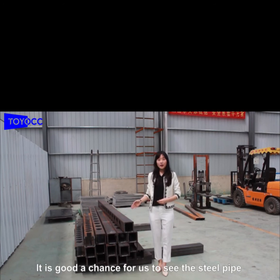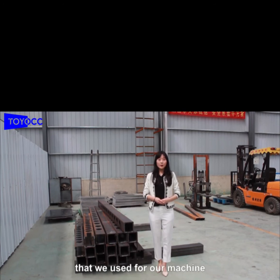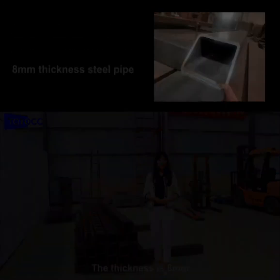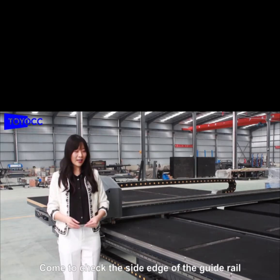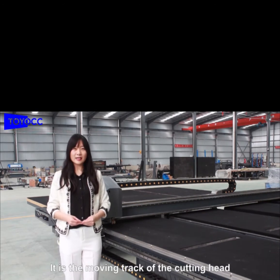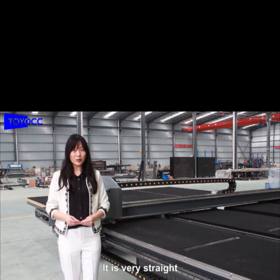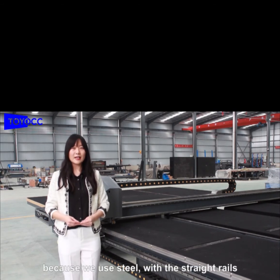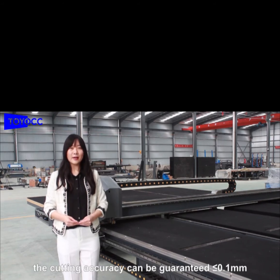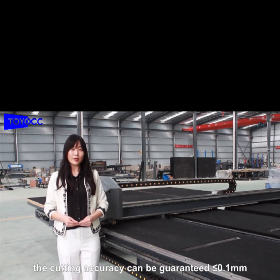And it is a good chance for us to see the steel parts that we use for the machine. The thickness is 8mm. Come to check the guide rail — it is the motion track of the cutting head. It is very straight, because we use steel as material. With the guide rails, the cutting accuracy can be guaranteed within 0.1mm.